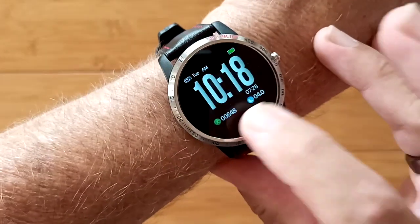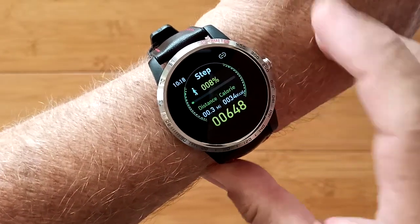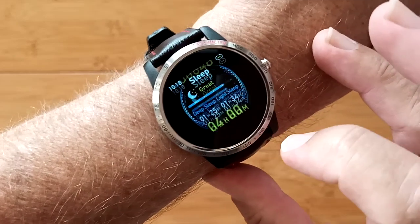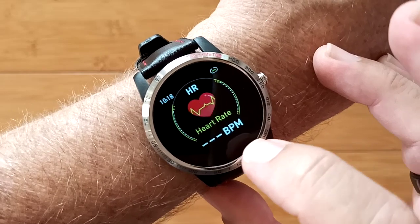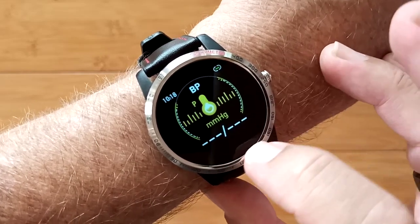This is the W3 Advanced Health Band that can show you step count information, last night's sleep information, your current heart rate, and current blood pressure.